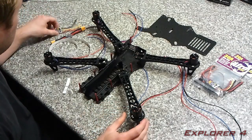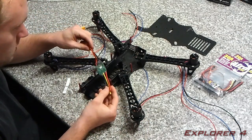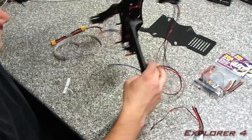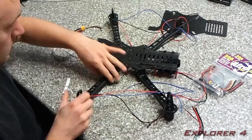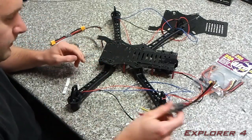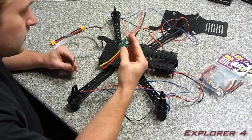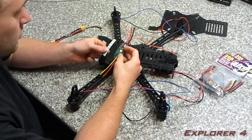Now all the motors are on, it's time to install the speed controllers. Basically I'm gonna turn the whole quad over and I'm gonna work on this arm right now. We're going to install the speed controller and the LED strip.